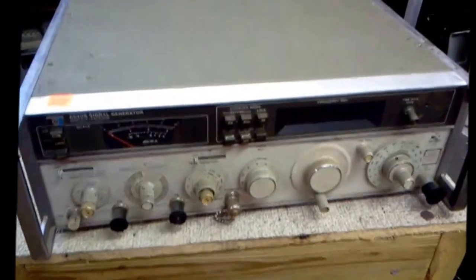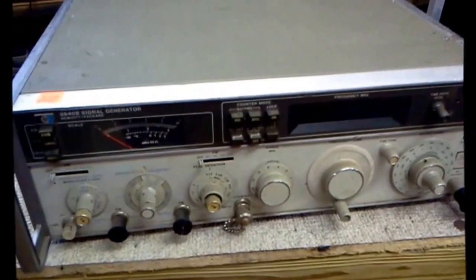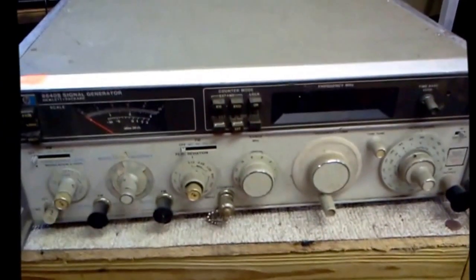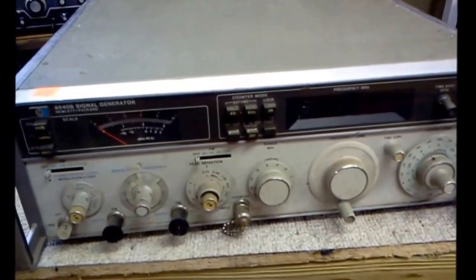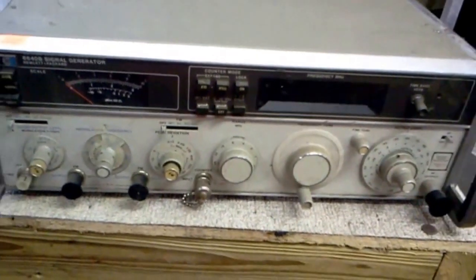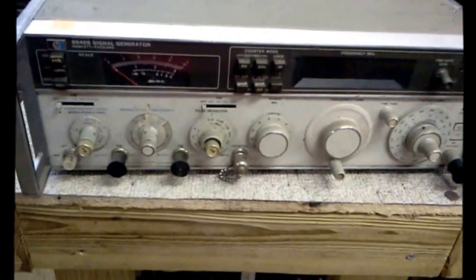Hey y'all, this is an HP 8640B signal generator I just picked up — about 142 miles round trip. It was bought for 100 bucks and was dead, so I picked it up and we're going to take it apart and see what we can find wrong.